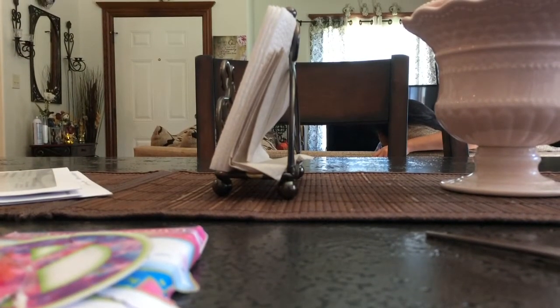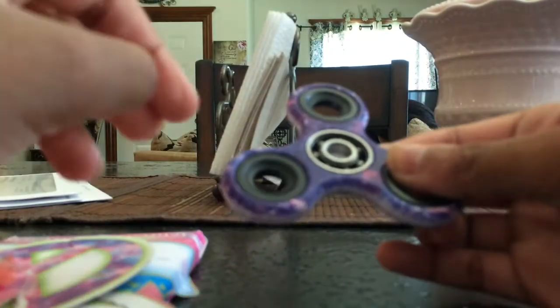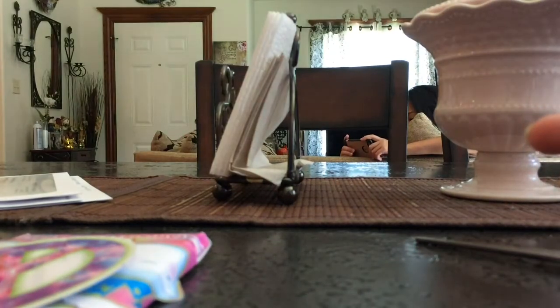Hey everybody, today I'm going to show you how to make a DIY fidget spinner. This is for if you don't have a fidget spinner and want one. It doesn't spin as fast as a real one, but you can customize your own. I'm going to show you how to do it without bearings, because a lot of people show how to tape bearings together — I'm going to show you how to do it without that.